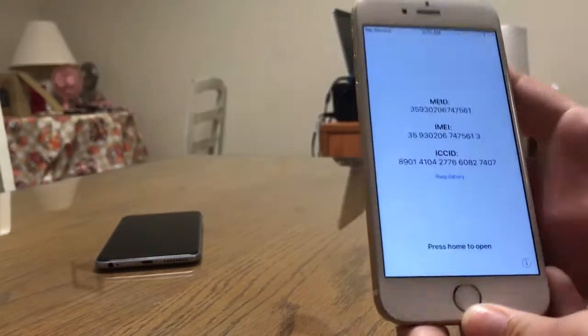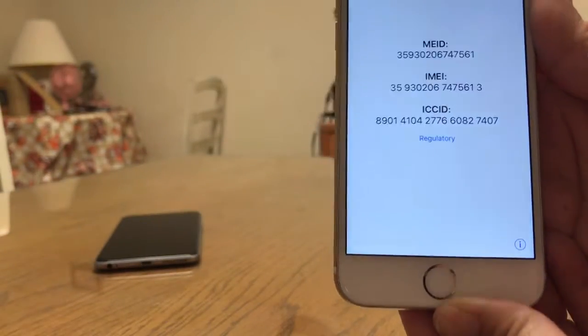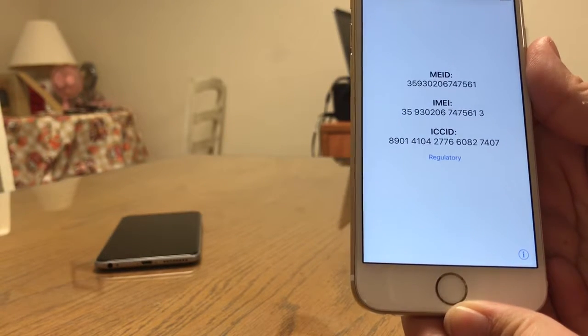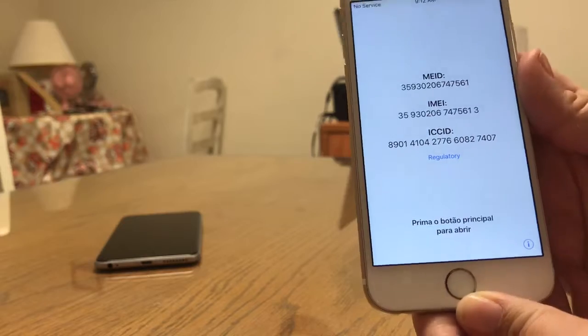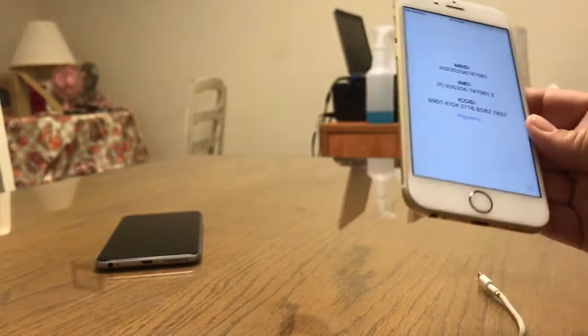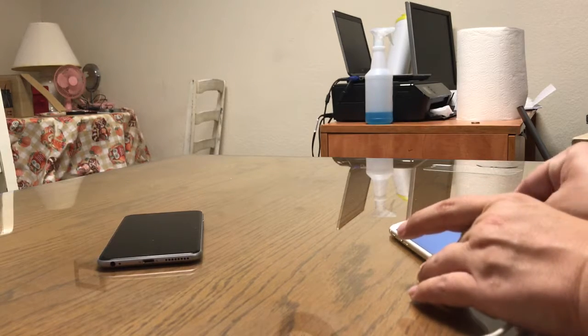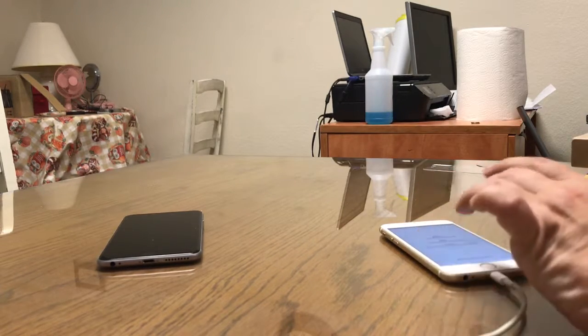We're not going to test this device. Here's the IMEI number again. No tests are going to be done on this device. This device will be returned — this is structural damage. So I will charge it up, but we will be returning this to the seller.